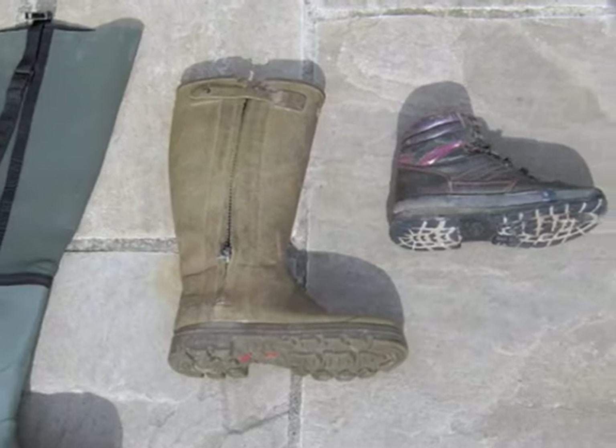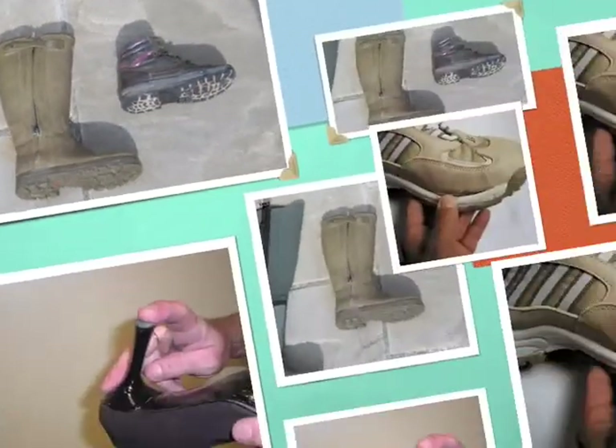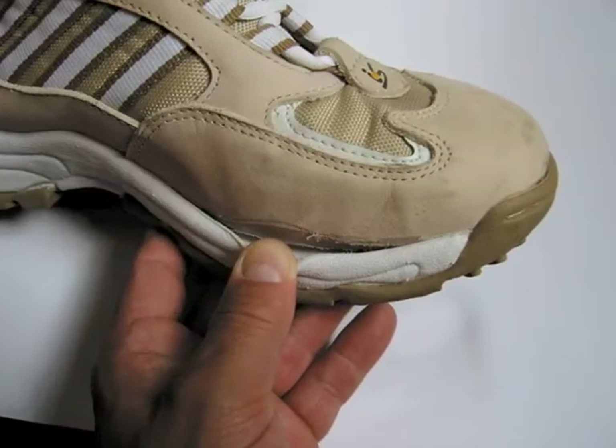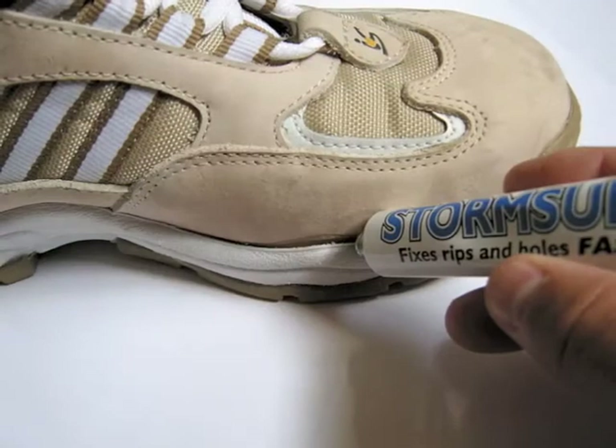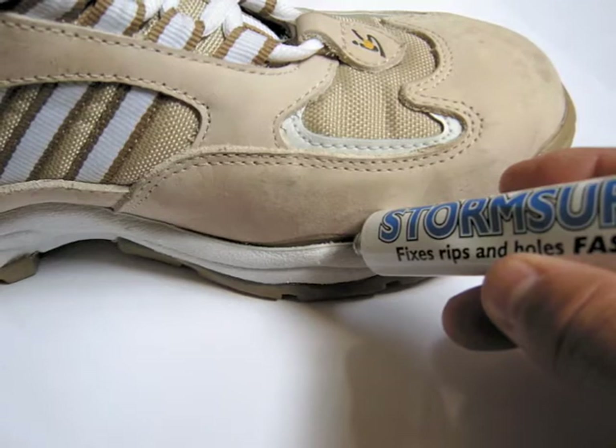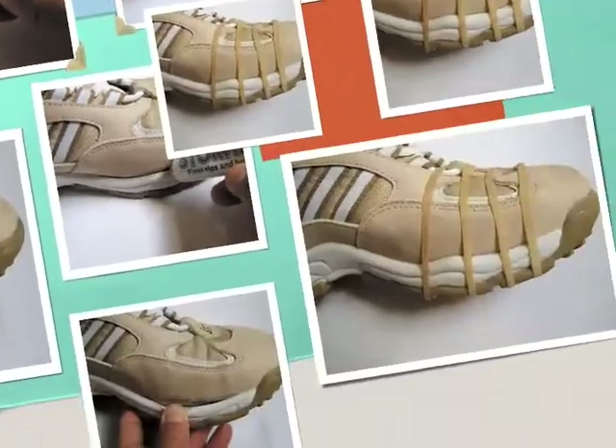Stormshore is ideal for repairing waders, wellington boots and walking boots, and of course trainers too, which often seem to fall to pieces just after you've bought them. Stormshore will make a permanent repair and give them many more years of life.